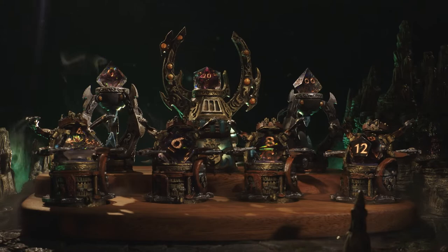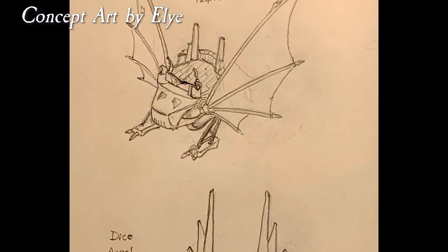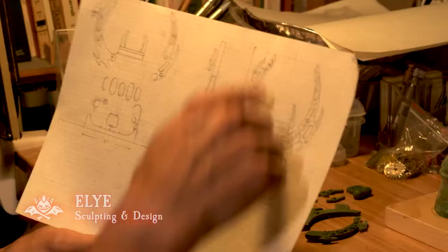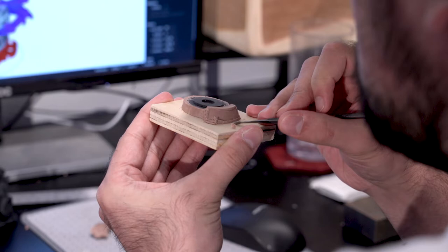As we started actually developing it further, it evolved into something that was a little more fantasy-tinged and it became this kind of collection of artificer contraptions. The artificer stuff is a little different from anything we've really done before. I always like the mechanical things and I want to try to think about what it would do if it actually was a real thing.